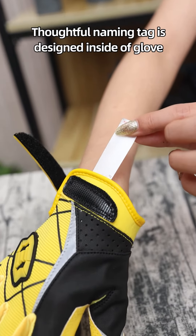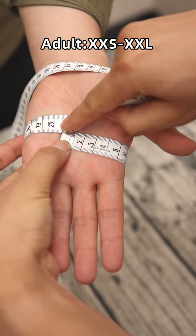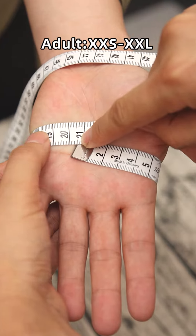Catchability is the key element in the game. Seibertron features a piece of sticky material on the palm, maximizing the catching surface and offering excellent ball control.